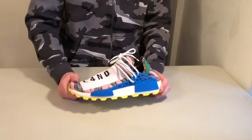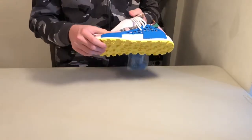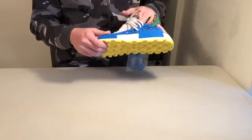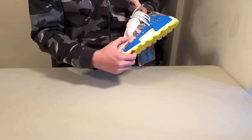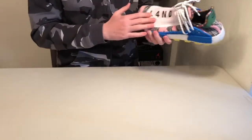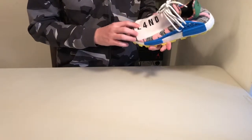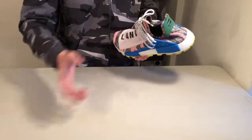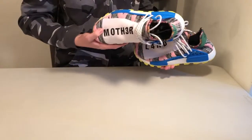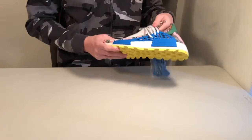Here's the shoe itself. Starting on the upper, you've got this woven primeknit-feeling material — it's white right here and very stretchy on the mid-foot. You've got 'Land' with a 4 instead of an A, embroidered in black. On the other shoe, it says 'Mother' with a 3 instead of the E. That's sort of where the title of the shoe comes from.